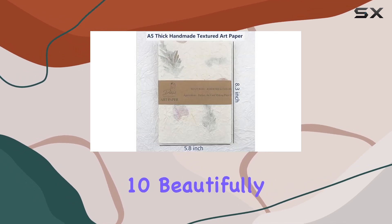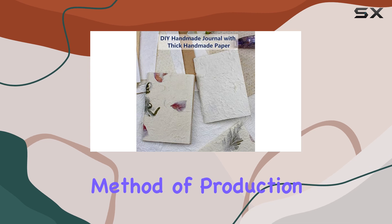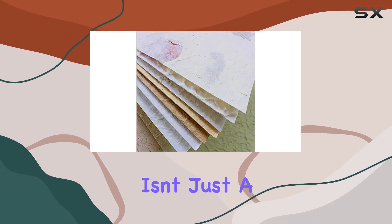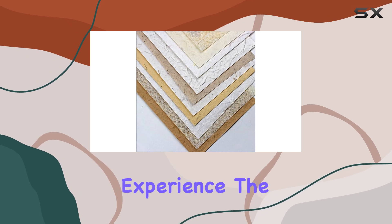Each pack contains 10 beautifully crafted sheets, each one dried in the sun to preserve the natural qualities of the mulberry fiber. This traditional method of production, passed down through generations, ensures that every sheet isn't just a piece of paper but a slice of history and artistry. This aspect alone makes working with these papers a more inspiring experience.